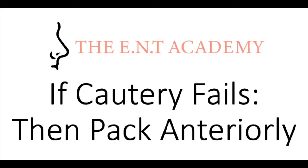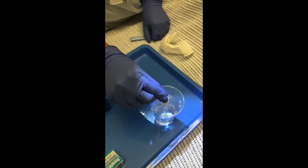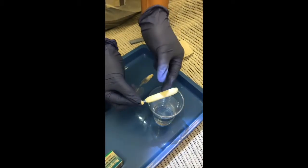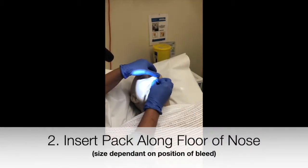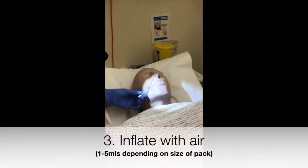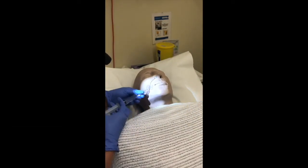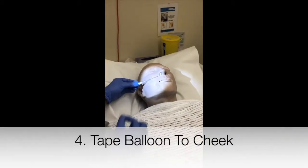If cautery fails, then pack anteriorly. Remove the sheath from the Rapid Rhino pack and lubricate the pack using saline. Insert the pack along the floor of the nose — the ideal position is illustrated in the picture. Inflate the balloon with a syringe filled with air, then use tape to secure the balloon to the cheek.